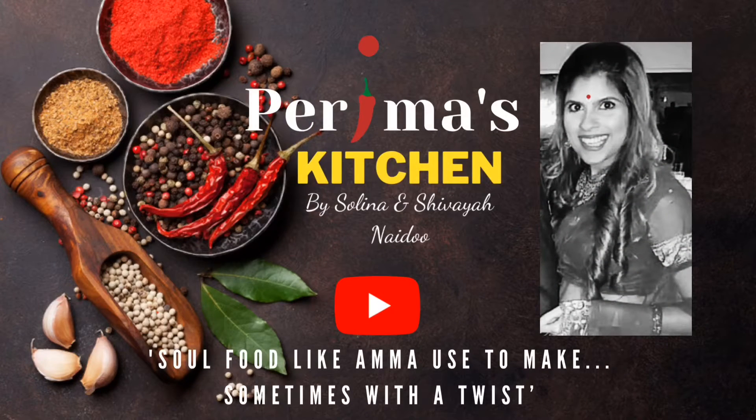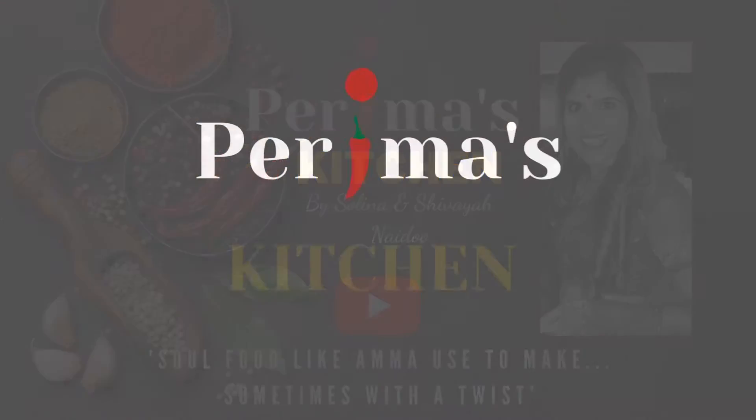Hi everyone and welcome to Perima's Kitchen. I am Selena and today I'm making dry vermicelli.